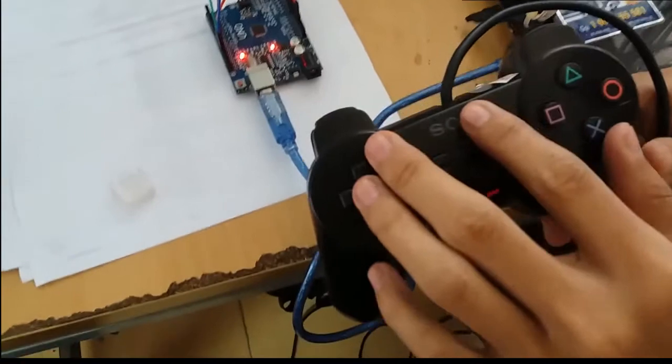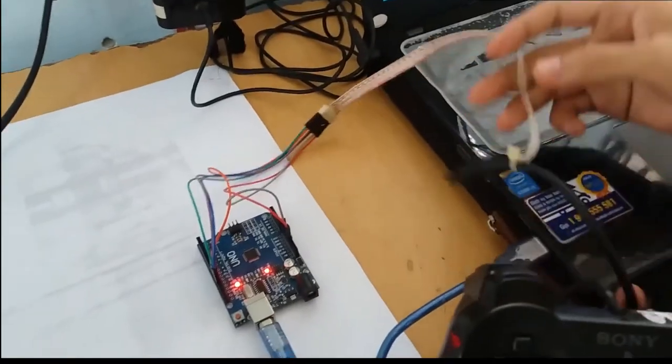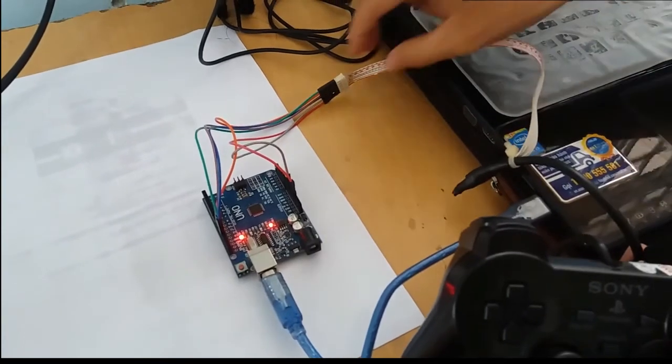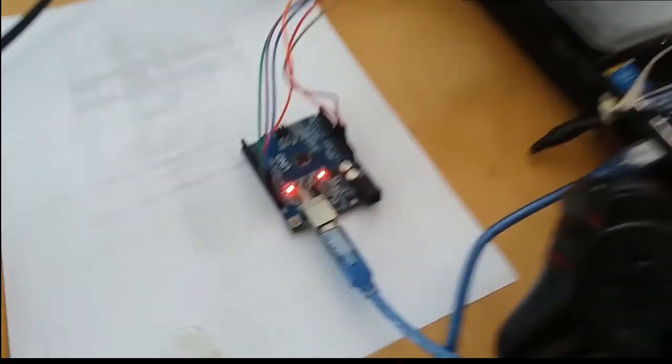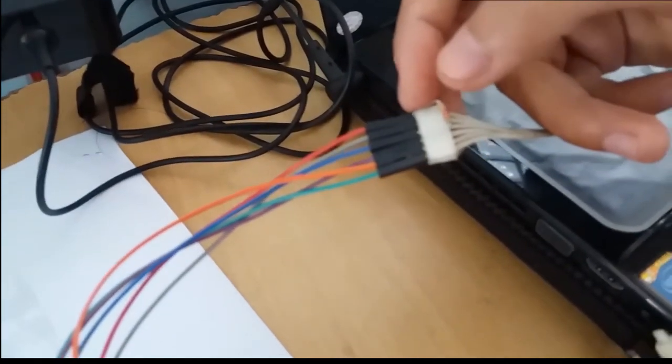Let's run the program. We have a PS2 controller connected with the Arduino board. We need to cut out the connector of the PS2 and connect following the instruction in the code.